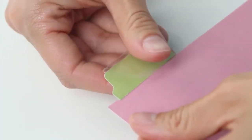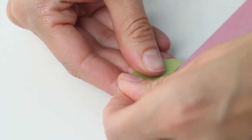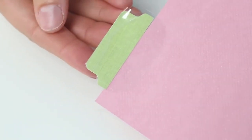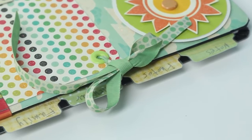Finally, fold the adhesive tab to secure it in place. In no time at all you'll have custom tabs using any colored or patterned paper. It's that easy!